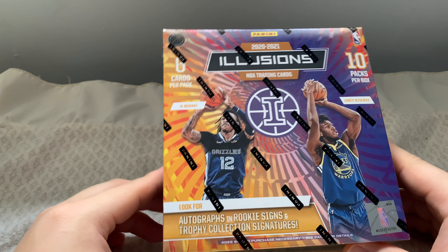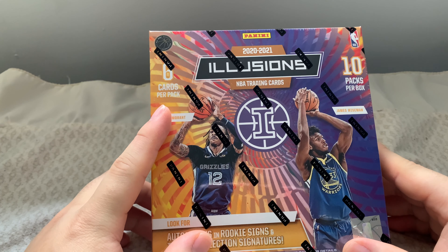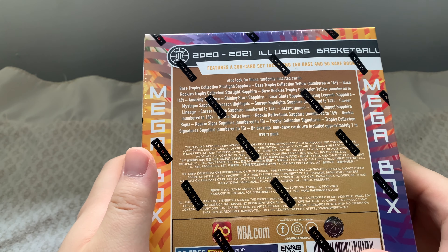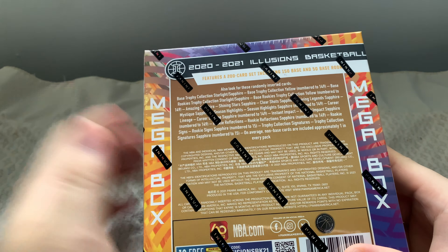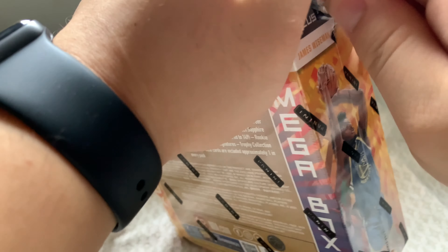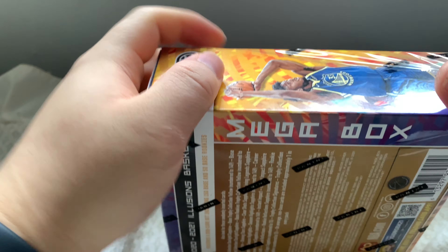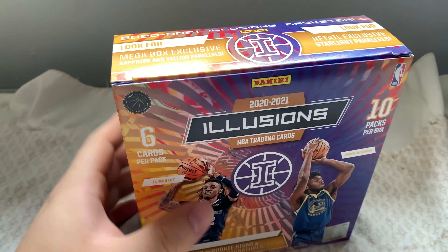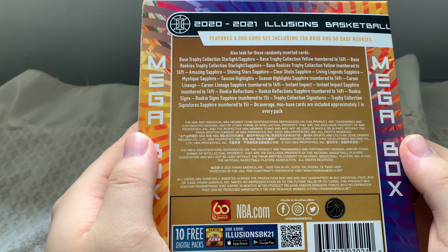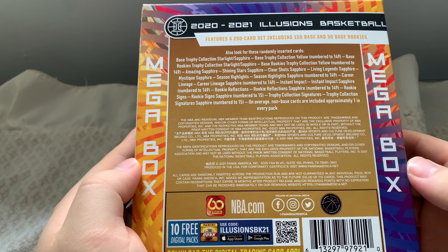In this box we're looking for autographs, rookie signs, and trophy collection signatures. There are six cards per pack and ten packs per box, so around 60 cards total. This is also the mega box, so it's a first time opening one of these. Illusions looks like a pretty nice box actually — the design looks pretty good. Here are all the inserts we might get, so let's do it.